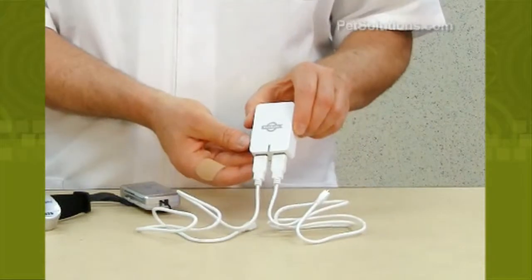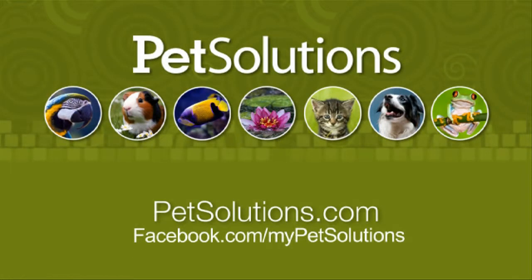The cell phone slide remote is compact, the transmitter is water resistant, and is battery rechargeable. For additional information on the products used in this video, please visit PetSolutions.com.